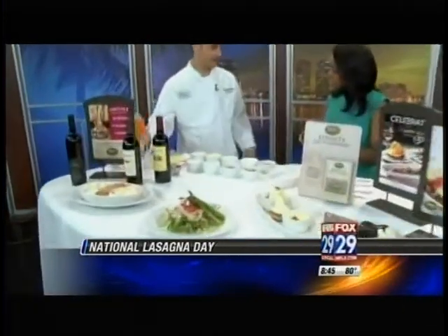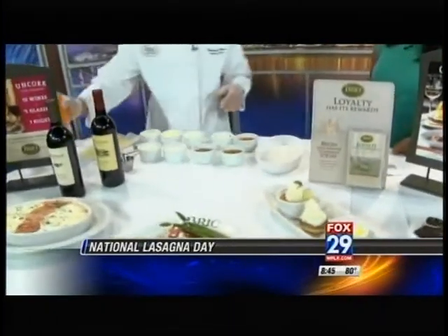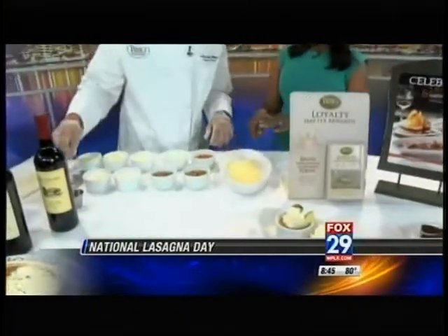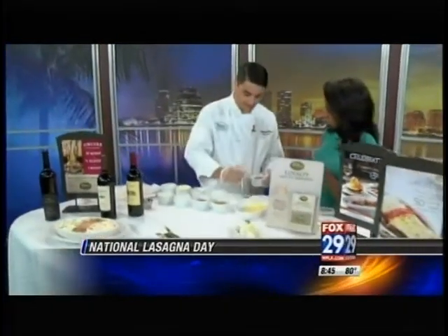You start with spray first. Start with the oven-ready dish, spray the bottom — you don't want it to stick. Then you take a lasagna sheet. These are pre-cooked. Do you prefer the noodles with the ridges? I like the ridges because it collects the sauce.